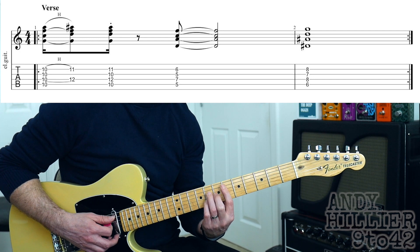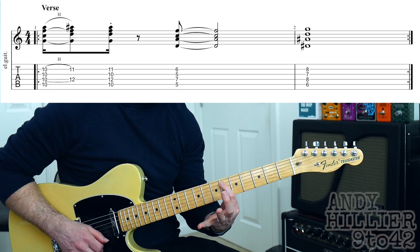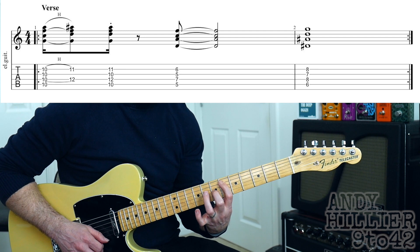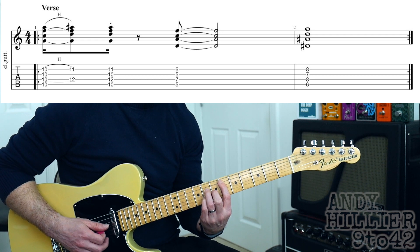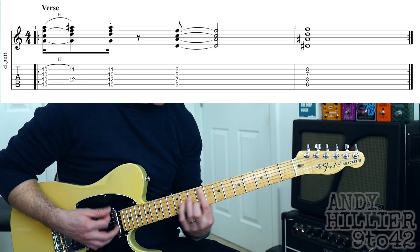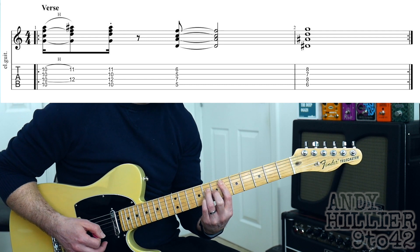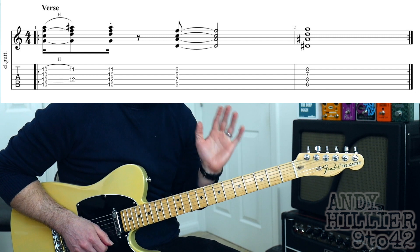Then we're going to play an E flat major 7, which is your first finger on A6, second finger on G7, third finger on D8, and your little finger on B8 — play the middle four strings. That's an E flat major 7 chord, and that just keeps repeating round in the verse.